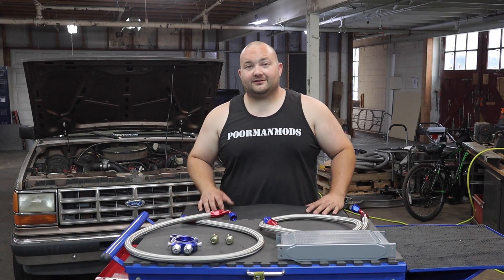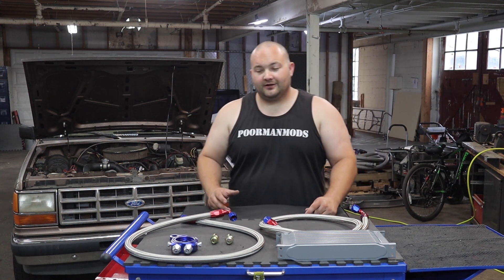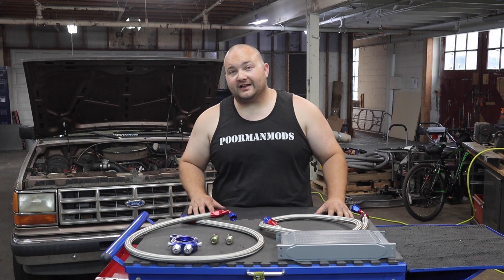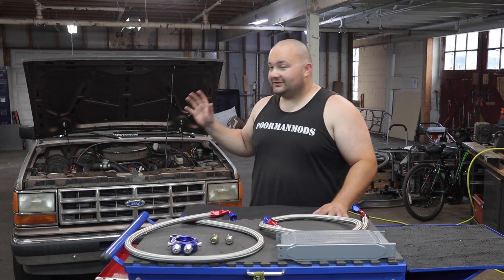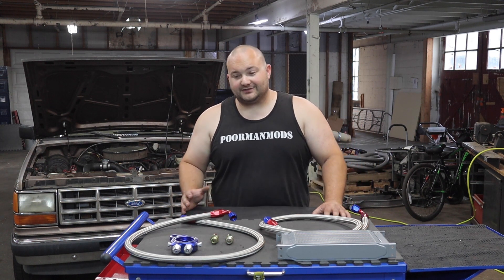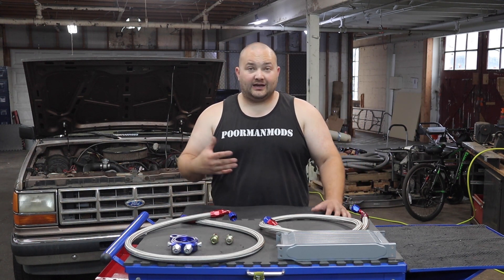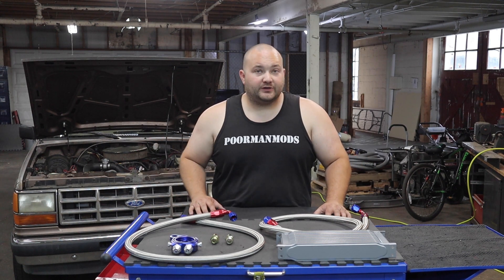What's up guys, Ferry with Poor Man Mods here. Today we're going to be working on my friend's 92 Ranger with a 5 liter V8. We got an oil cooler kit from Max Speeding Rods — they sent us this kit so we can cool down the Ranger. This thing notoriously runs hot. It already has an upgraded radiator but it just runs hot all the time and it doesn't have an oil cooler, so this should definitely make it run a little bit cooler.